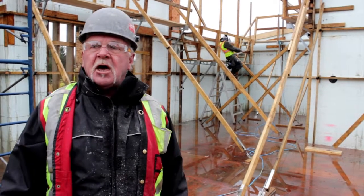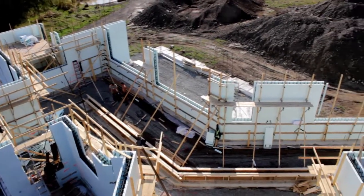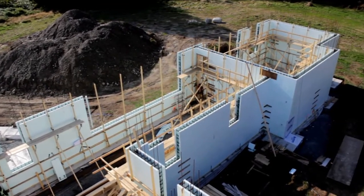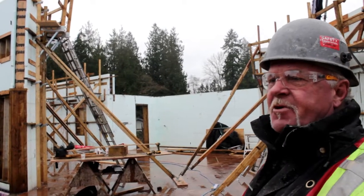Very, very simple procedure. You just have to do it methodically and keep safety in mind. From this plywood it's 17 foot 9 and 9 sixteenths, if you want to get real accurate.